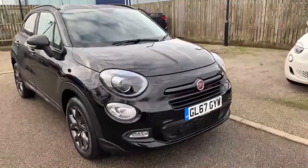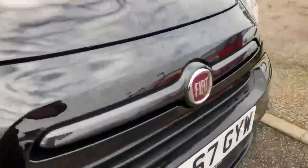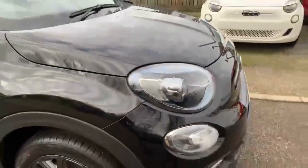This one here is finished in all black. Black goes really nice with the S Design because it's got the darker elements, particularly there on the front of the bumper. We've got the LED lights there — a lot clearer, brighter, whiter light.